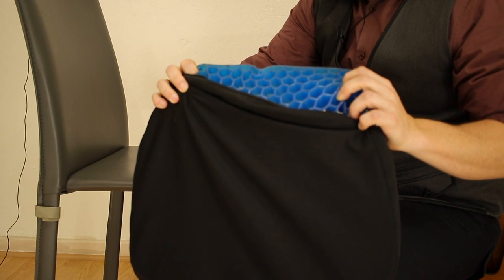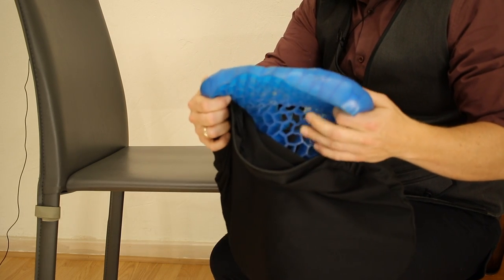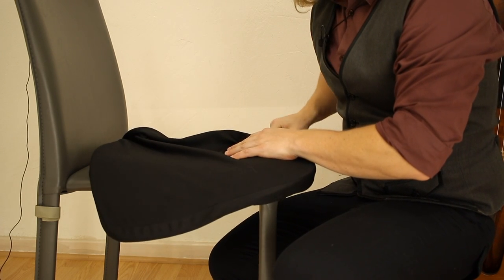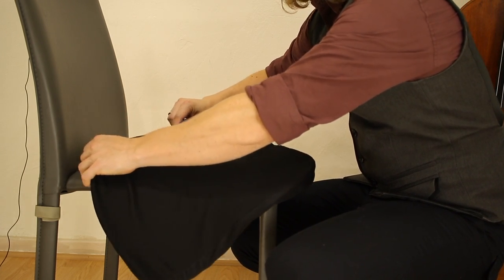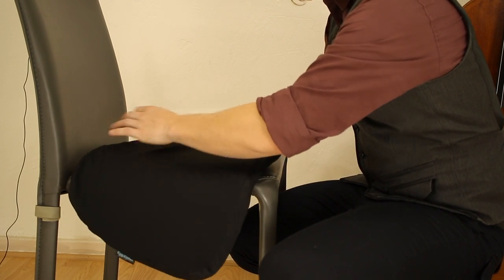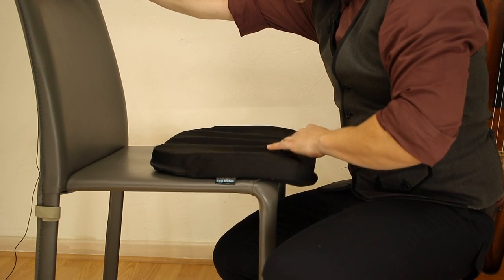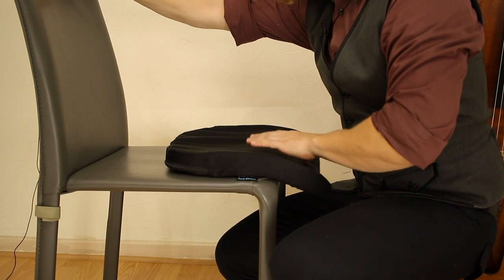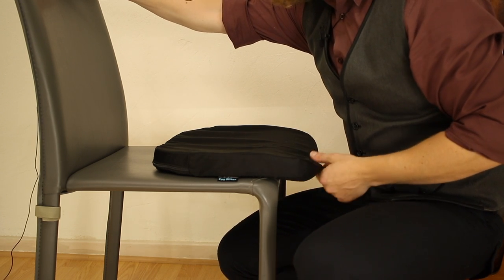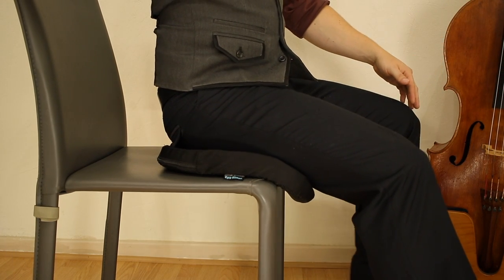The last cushion I'll talk to you about is this one called the Egg Sitter. It's more expensive than all of them, and I've only been using it for about six months. But it's got this interesting shape and technology right here, and it has this nice black piece it zips into, which is washable. It's nice and flexible, and you can also place it on the edge hanging over like this, which is great for cello players — it gives us an option to also pad the edge of any uncomfortable chair.